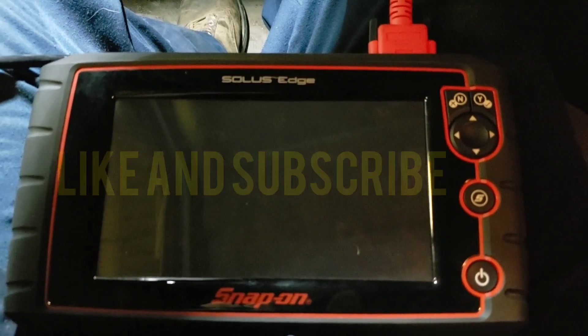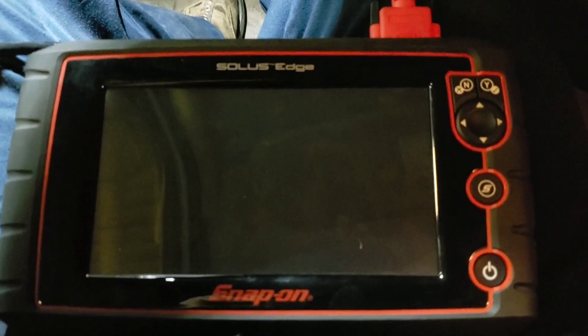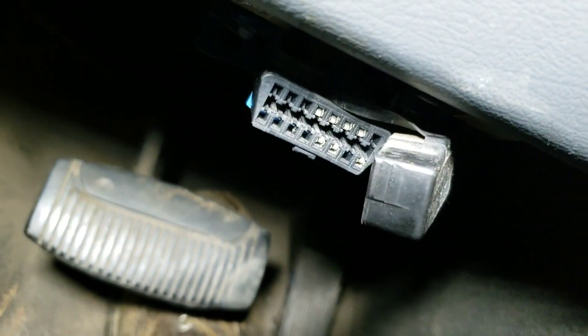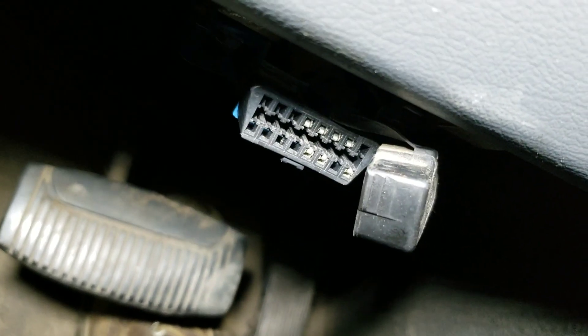What is going on guys? Today in this video I'm going to show you how to use the Solus Edge, which is a snap-on scanner. First thing you're going to do is come down here and find your plug-in to your OBD2, and that's what it's going to look like.